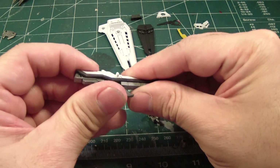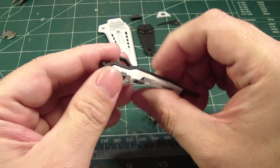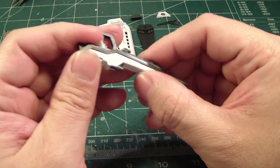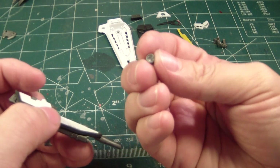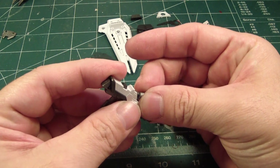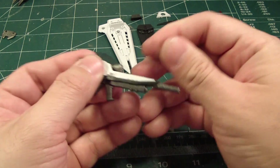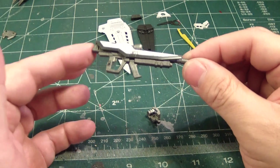Then you have this part here. It'll go right over it like that — it snaps into place. I've already put the clear part here, just find the orientation and then stick it in. The beam rifle is done.